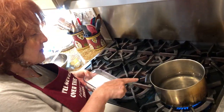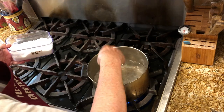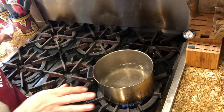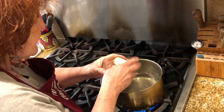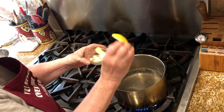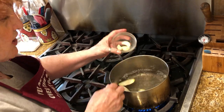I brought some water to a boil. I'm going to salt it — you always salt your water after it boils, you don't salt it when it's cold. And into the water I'm going to put the rind of a lemon, three pieces, and three garlic cloves.